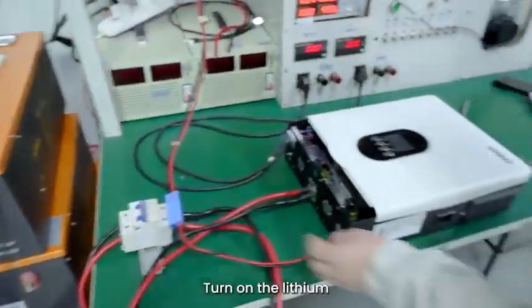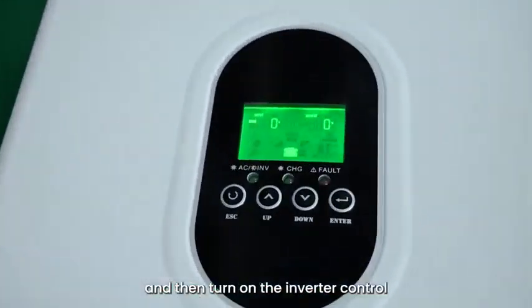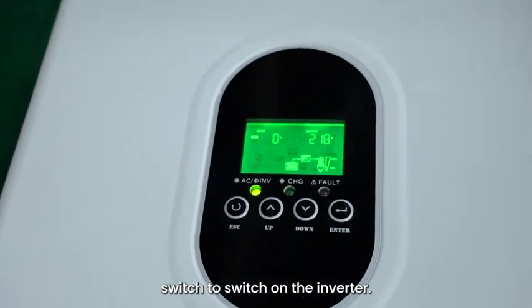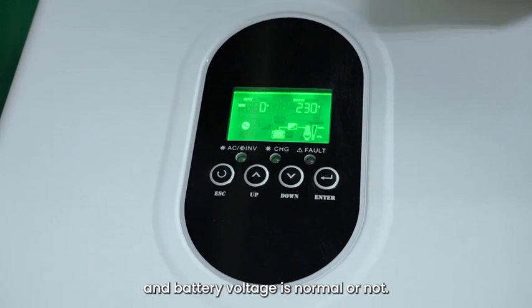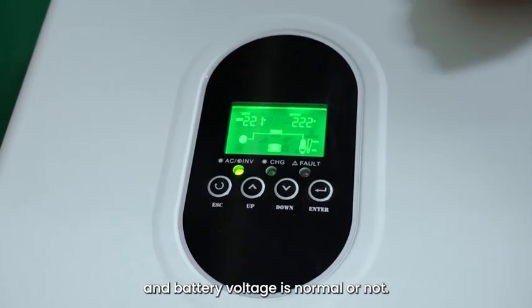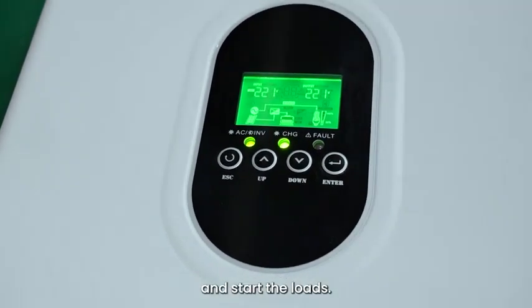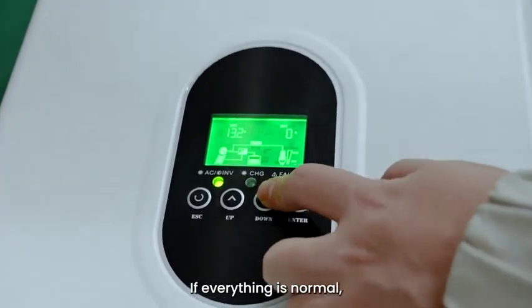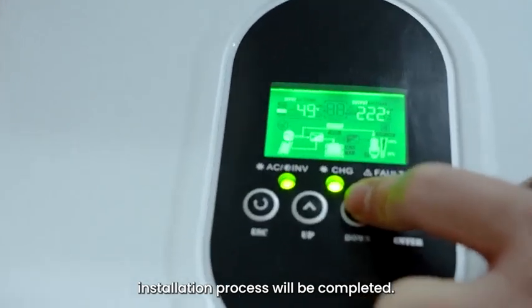Step 7: Turn on the lithium battery control switch, then turn on the inverter control switch to power on the inverter. Observe whether the inverter AC output voltage and battery voltage are normal. If normal, turn on the PV input and start the loads. If everything is normal, the whole system installation process is completed.